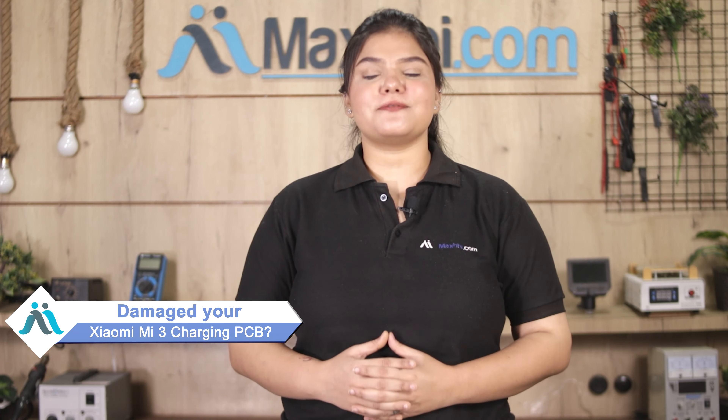Hi friends, this is Lucky from MaxBee.com. Why don't you get the Xiaomi Mi 3 charging PCB damaged? Worried of high repair cost of your smartphone?